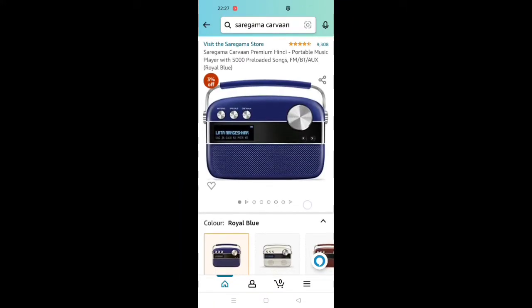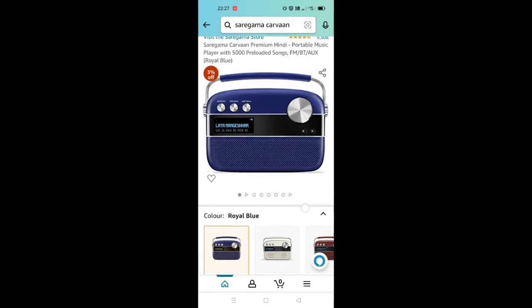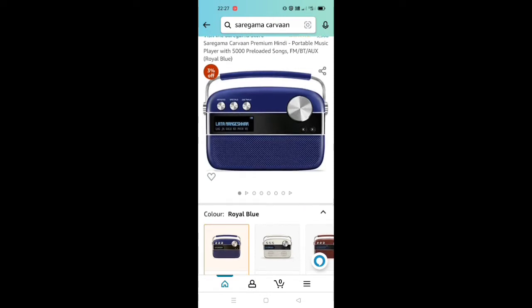The most important thing is this is the perfect gift for mom and dad. In the 1990s there was great demand for this model, and there is still demand for this model today.